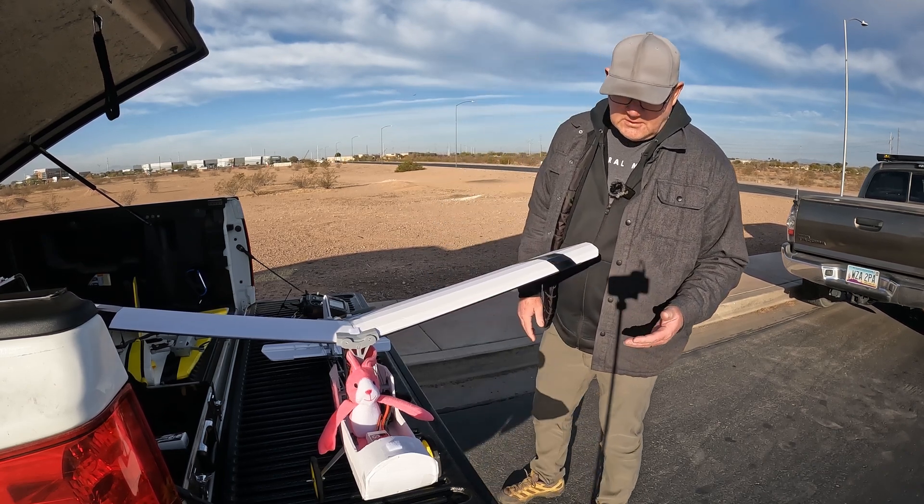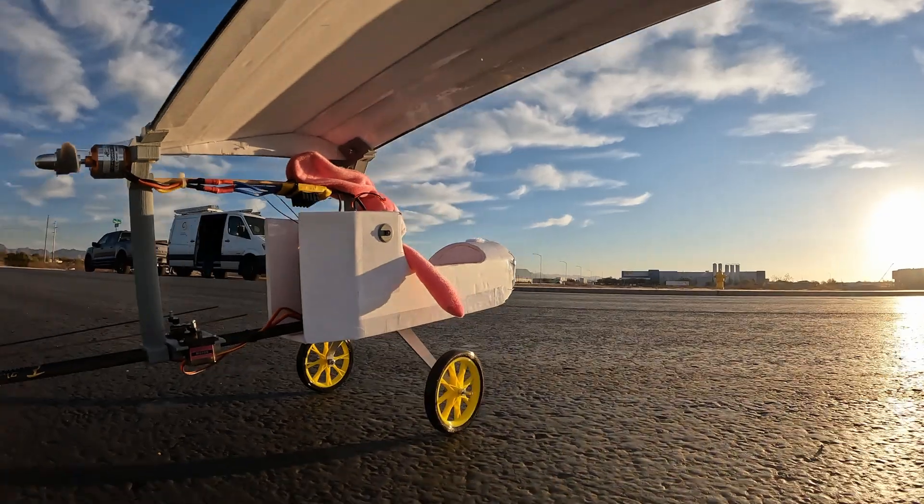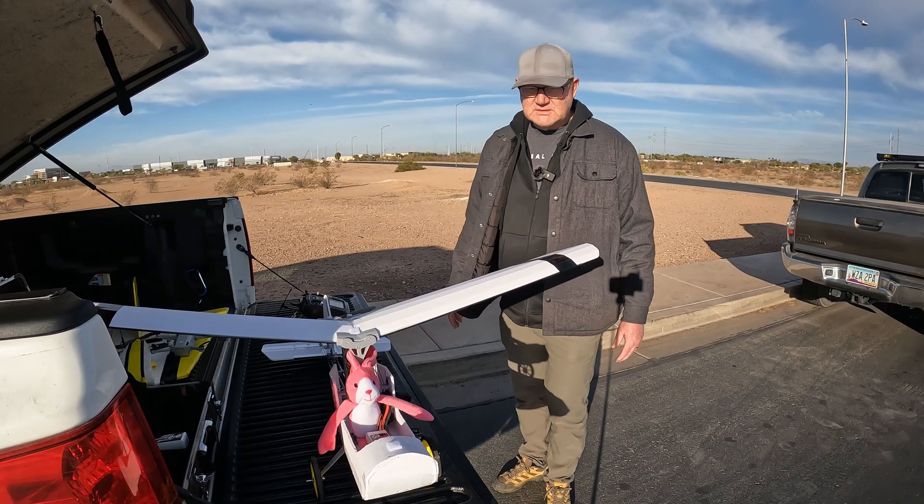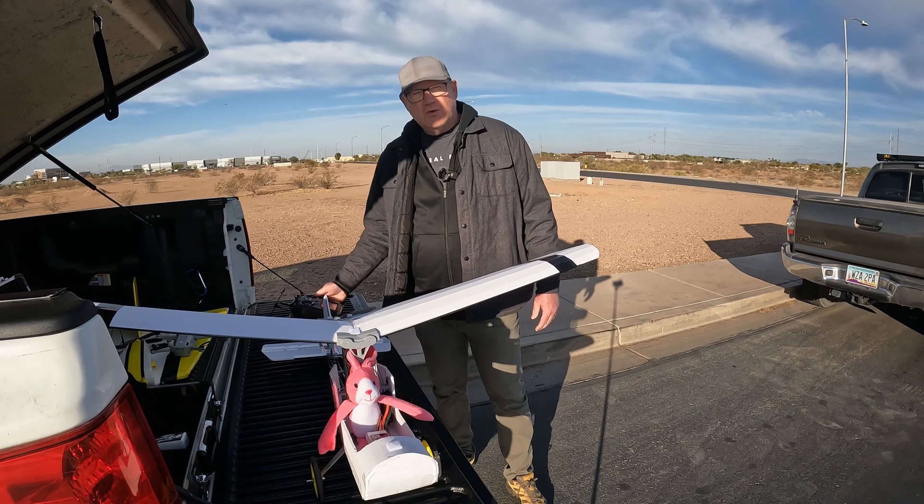I really like the looks of the 3D printed wheels. It gives more of a retro look, which I'm going for, and I really like that about the slow sticks. Thanks for joining today.